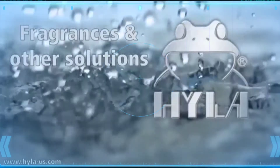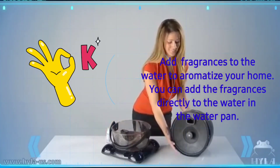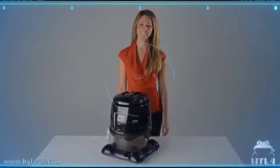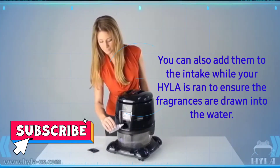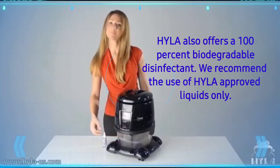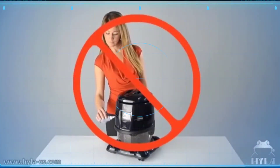Fragrances and other solutions: add fragrances to the water to aromatize your home. You can add them directly to the water in the water pan, or through the intake while your Hyla is running to ensure the fragrances are drawn into the water. Hyla also offers a 100% biodegradable disinfectant. We recommend the use of Hyla approved liquids only — third-party additives may be harmful. Do not put any liquids into the side vents.